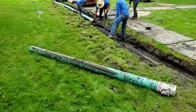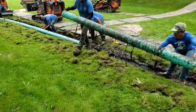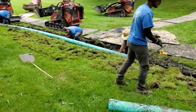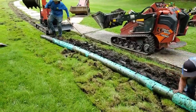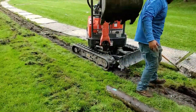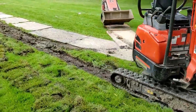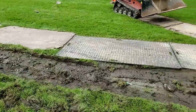We wrap ours in a four ounce to eight ounce non-woven geotextile filter fabric that's double punched, so we're not going to have any issues. But unfortunately, when you use PVC pipe with only holes pointing down and no fabric wrapping the system, that is just a disaster waiting to happen.